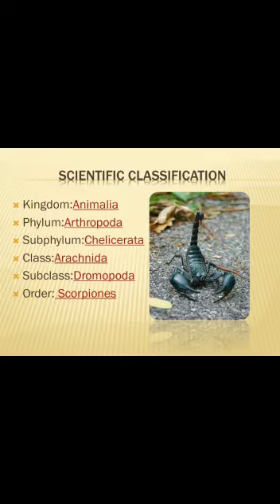Before proceeding towards its anatomy, I want to make you familiar with its hierarchy. Basically, scorpion belongs to the kingdom Animalia, phylum Arthropoda, class Arachnida. Its order is Scorpiones, family Scorpionidae, and the scientific name is Scorpiones.